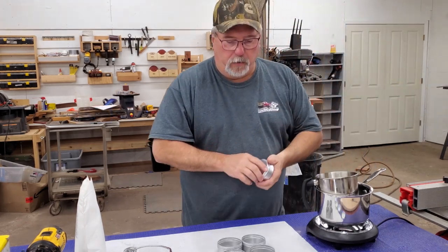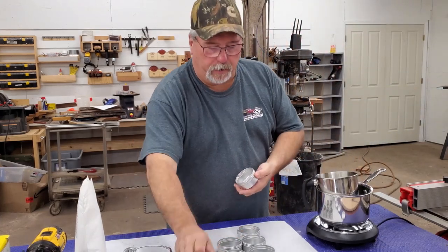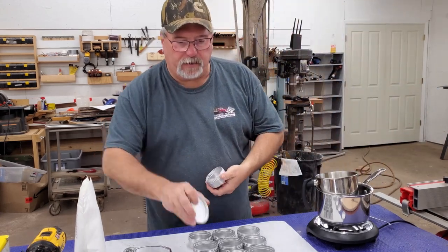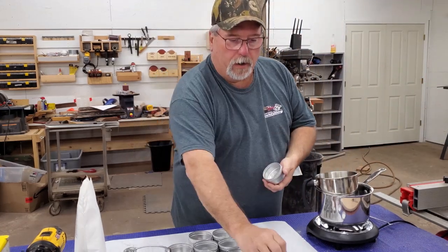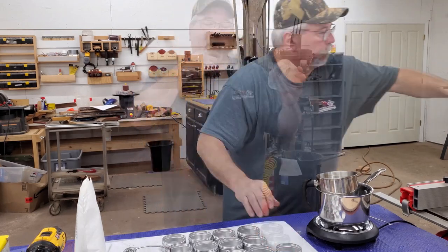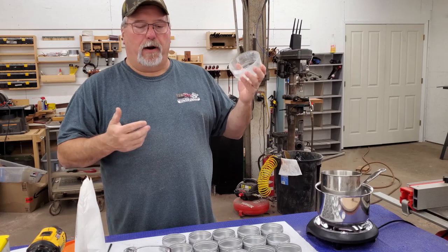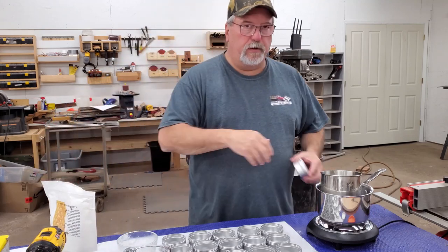One of the things you can be doing while you're waiting for that to melt is getting your cans or tins ready. We sell our board butter in these four-ounce tins with labels printed on our laser printer. I'm going to get some tins ready — I'm not sure exactly how many this is going to make, but sometimes you just got to get started. I also like to keep a glass container handy for the leftover I use here in the shop.